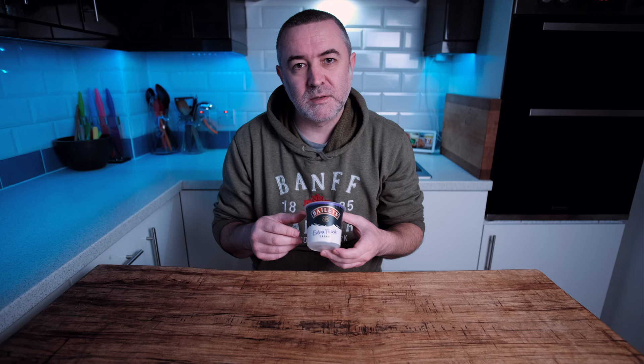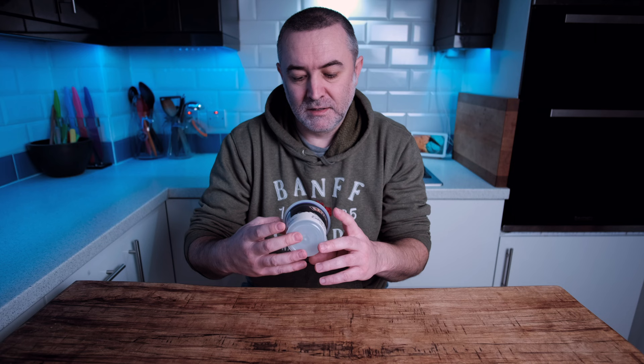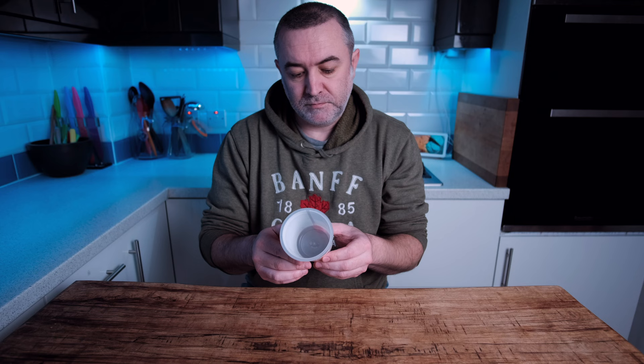Now looking at the ingredients, there's just double cream, sugar, Bailey's Irish cream liqueur, and then some emulsifiers and regulators. It smells reasonably strong of Bailey's. It is very, very thick as you'll see in a minute. So let's just get on and make it.